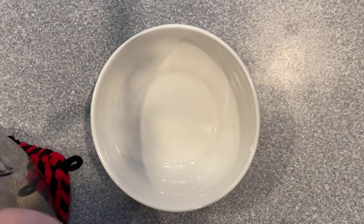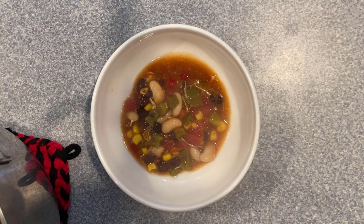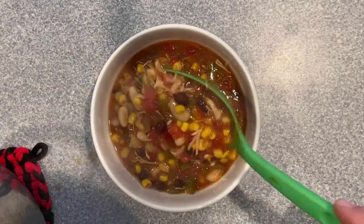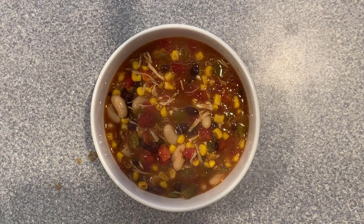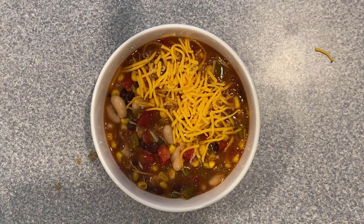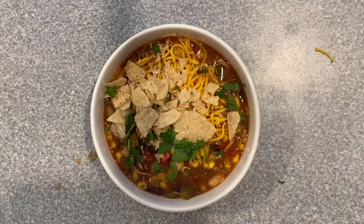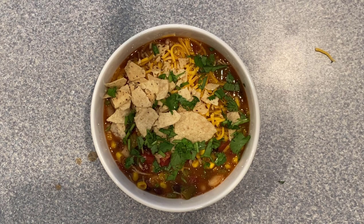Let's spoon this up and give it a try. So colorful, smells amazing. Next we're going to add some shredded cheddar cheese, crunch up some tortilla chips, and add some fresh cilantro. And last but not least, we are going to put a squeeze of lime in here.